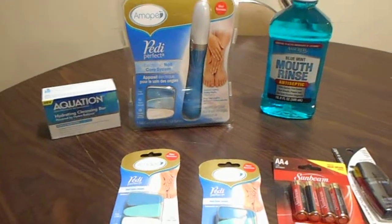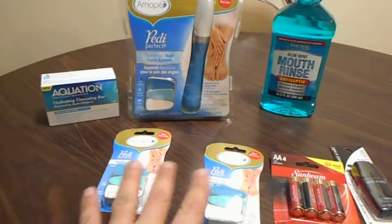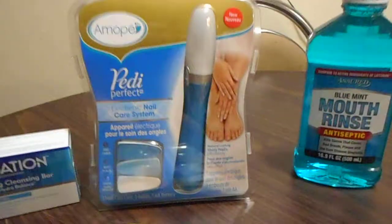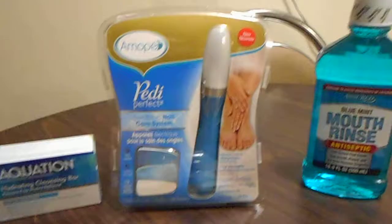So yeah, this is my small Dollar Tree haul. If you like this video, like, subscribe, favorite, share, and turn on notifications so every time I come out with a video you'll be notified. If you do see this nail machine, you should grab it. I bought the machine and I bought like two of these refillable packets.